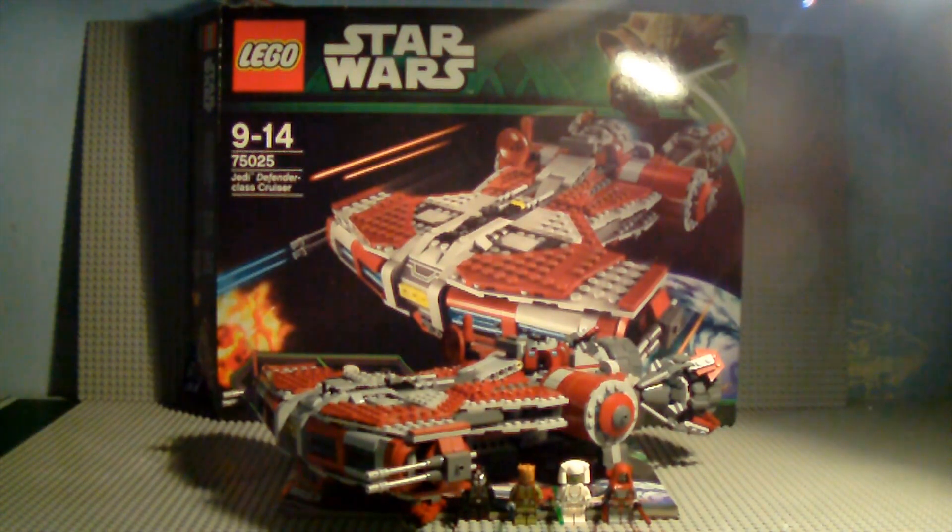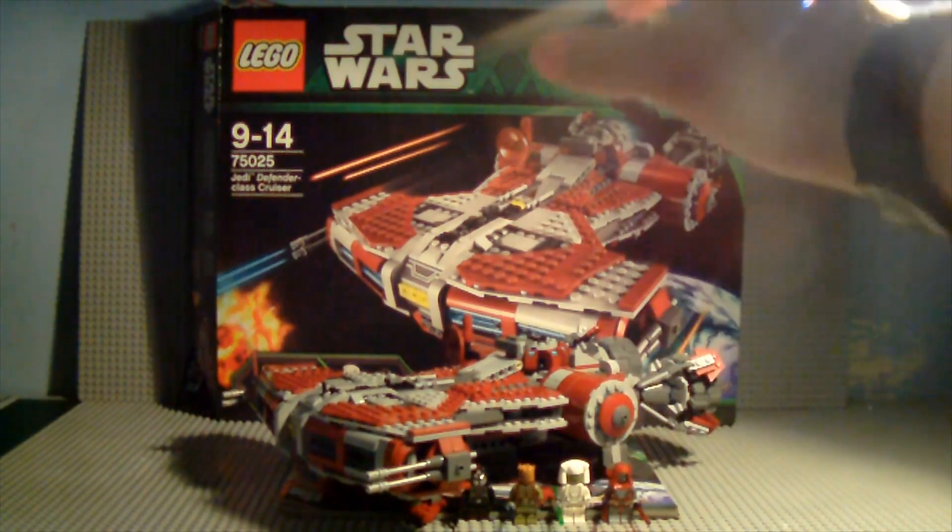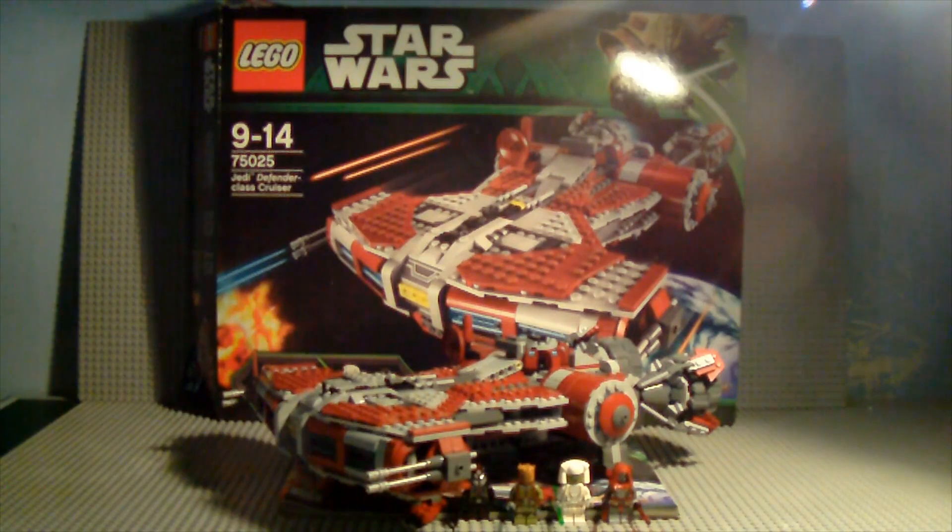First of all, before I get into the negatives, I just want to say it's a brilliant set — no question, it is definitely up there. I'm not sure if it's the best Old Republic set we've had yet, because the Sith Fury-class Interceptor was pretty good actually.